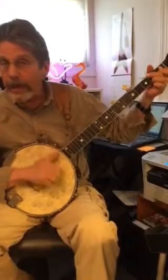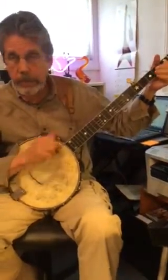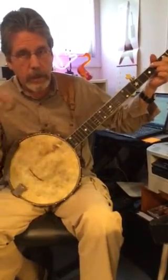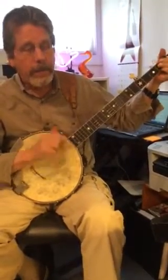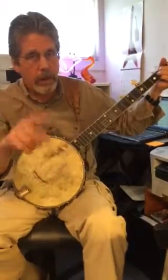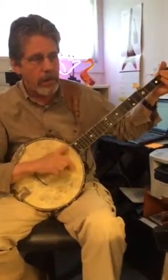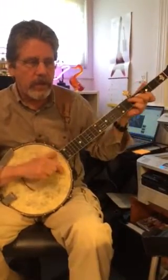Notice I'm hitting on the back beat. Here's the B. Back to G. A minor. Here's the A. D. Back to G.